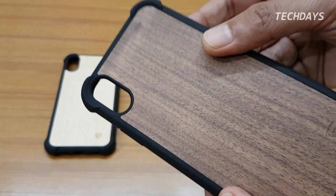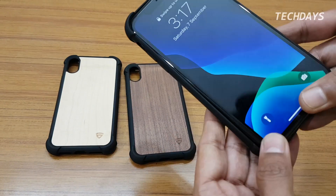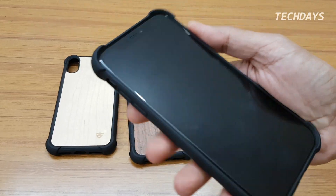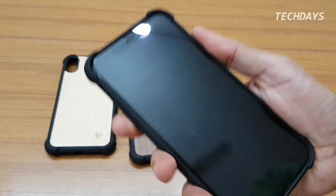The back panel of the case is easy to apply and remove. The fit is tight — you can see how well it fits.